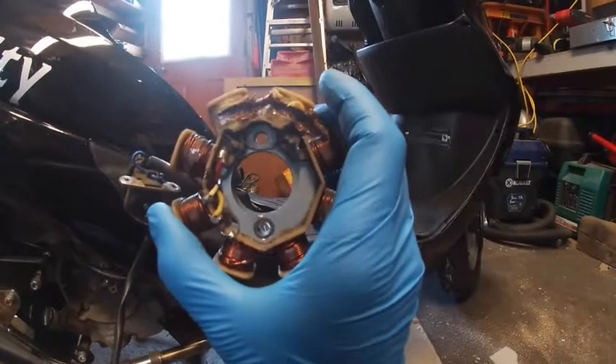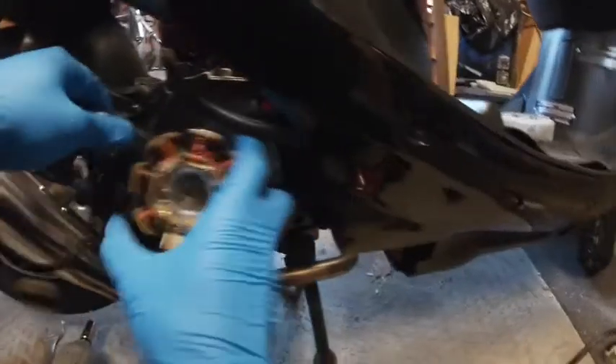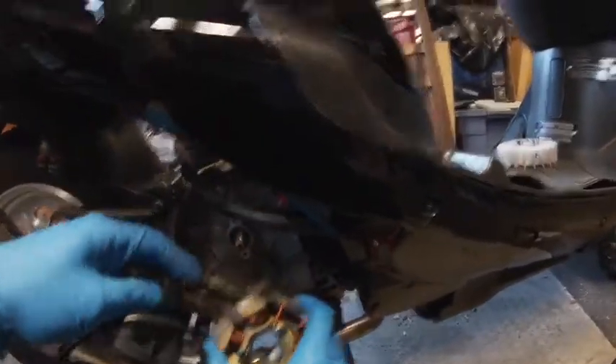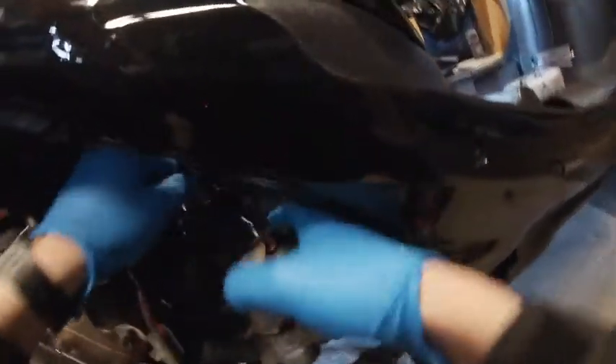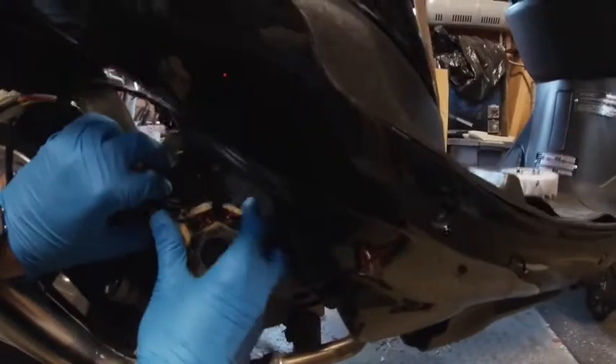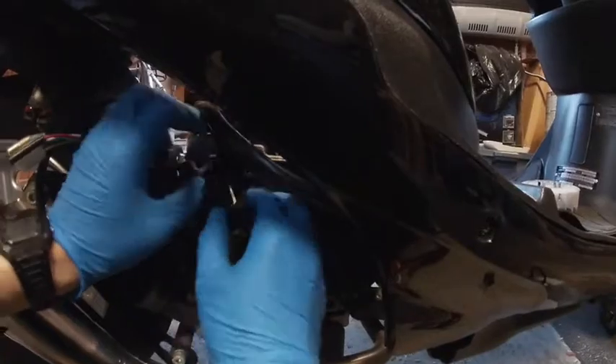Take a look at this thing — yeah, that's not gonna spark. So we'll pop the new one in there. You want to put your rubber grommet on the case first, and then seat the stator in its home. The wires go off to the right — just make sure you don't pinch them.